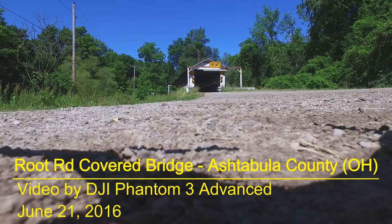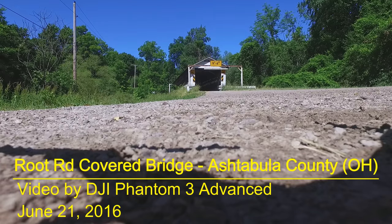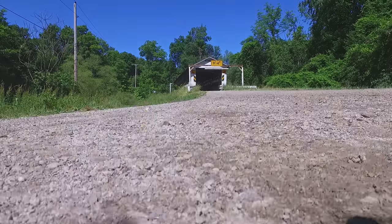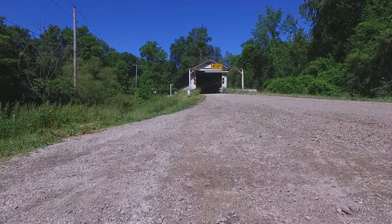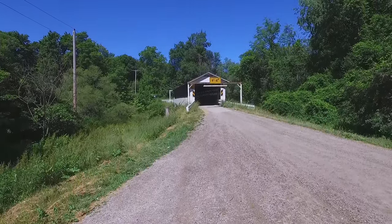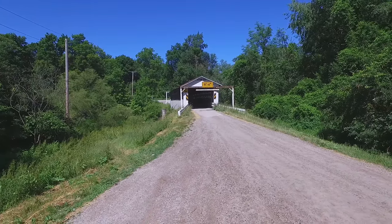Welcome Drone Video Fans. This is the 14th video in my series on the covered bridges of Ashtabula County, Ohio. Today we'll be looking at the Root Road Bridge, which is located in Monroe Township, and it spans the western branch of the Ashtabula River.